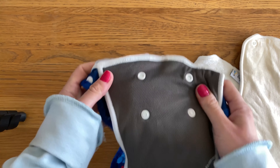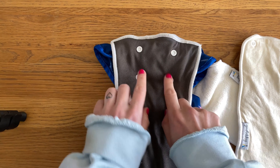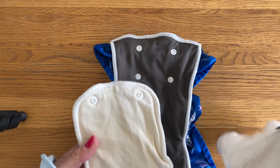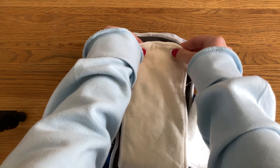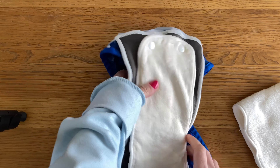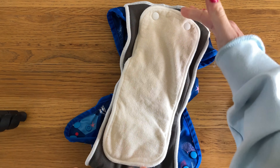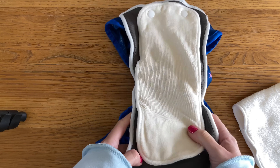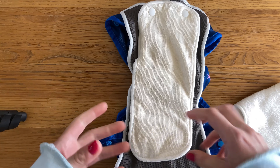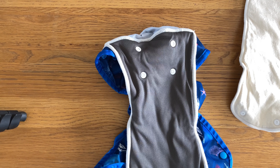On the back of the insert — let's turn that inside out — at the front here, you've got some poppers so you can just snap the booster onto the poppers there. It poppers on really quickly and gives you a bit more absorbency. Because this is the small one, it's a little bit shorter, which is great for using on younger babies as well, as you won't have so much insert to fold up inside the nappy.